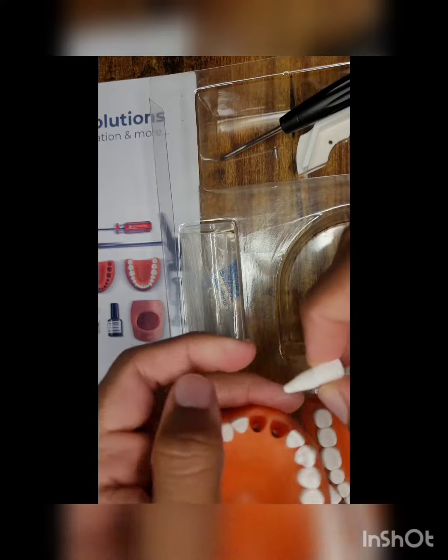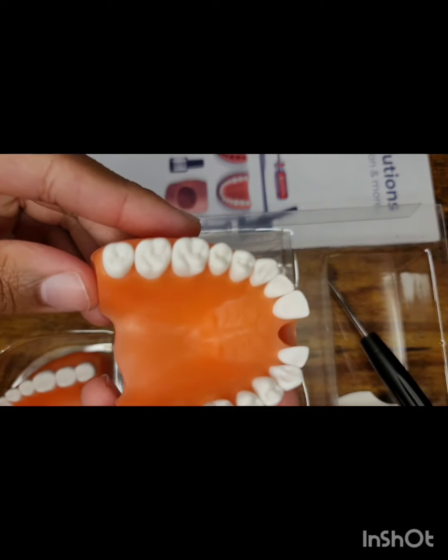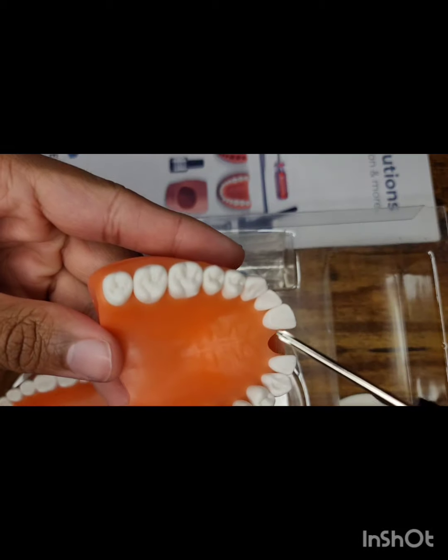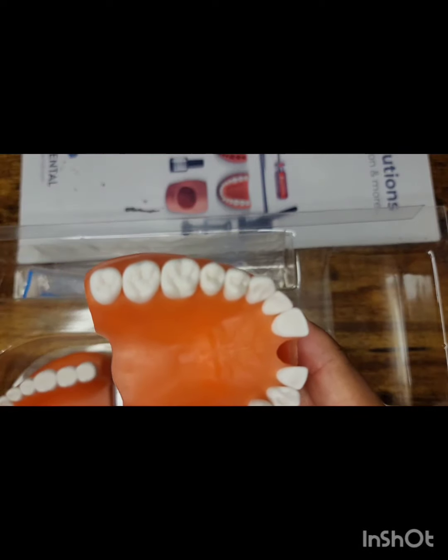If you'd like a video of how it applies to the tooth, feel free to leave that in the comments and I'll make another video showing that application. Just to let you know, it can stain the gingiva a little bit — it's similar to calculus. But you can remove that with the air-water syringe. Just go ahead and blast it with both air and water and it should come out.